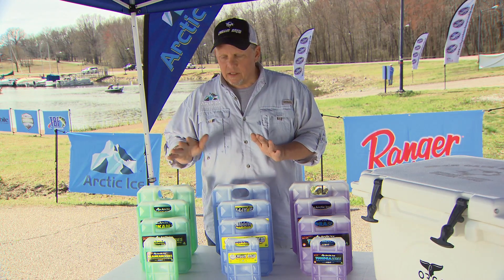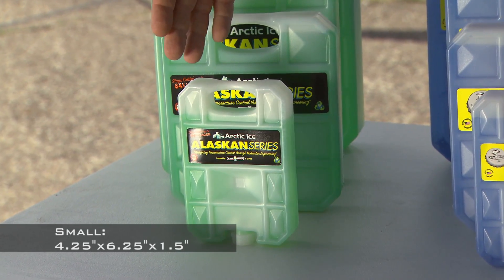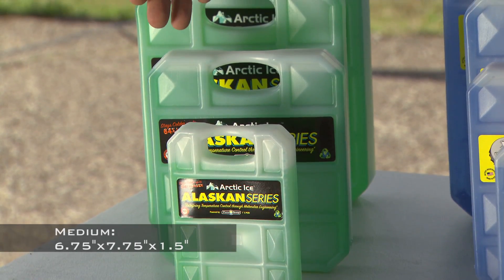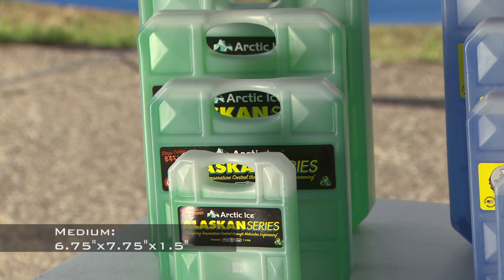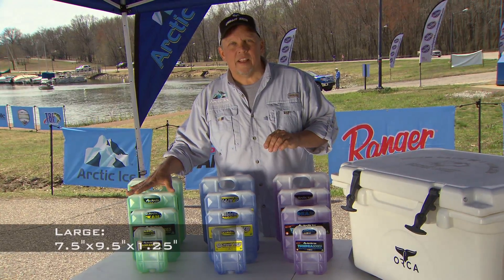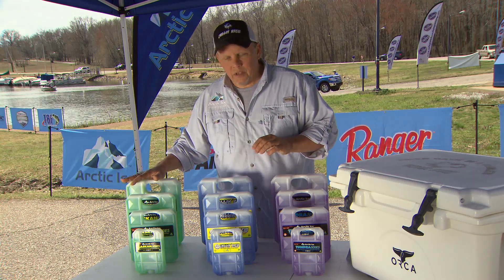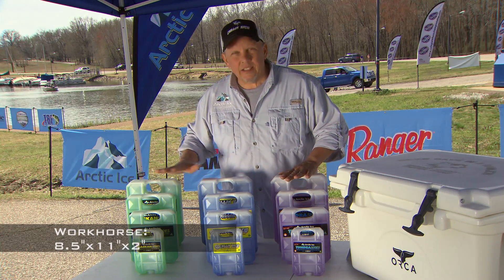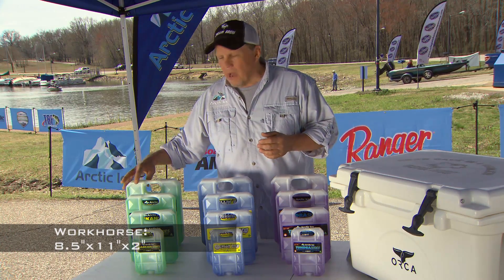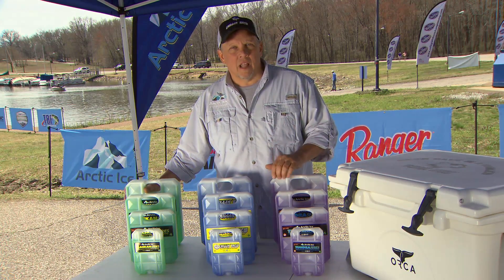The small size is approximately 4¼ by 6¼ by about 1½ inches thick. The medium is 6¾ by 7¾ by about 1½ inches thick. The large is 7½ by 9½ by about 1¼ inches thick. The workhorse of all sizes is approximately 8½ by 11 inches — about the size of a sheet of paper — by almost 2 inches thick, and it weighs 5 pounds.